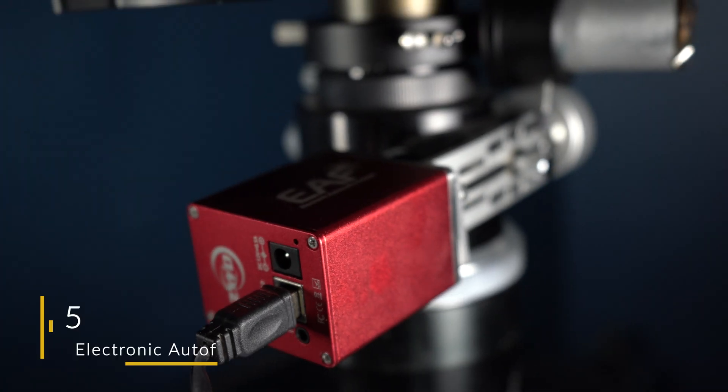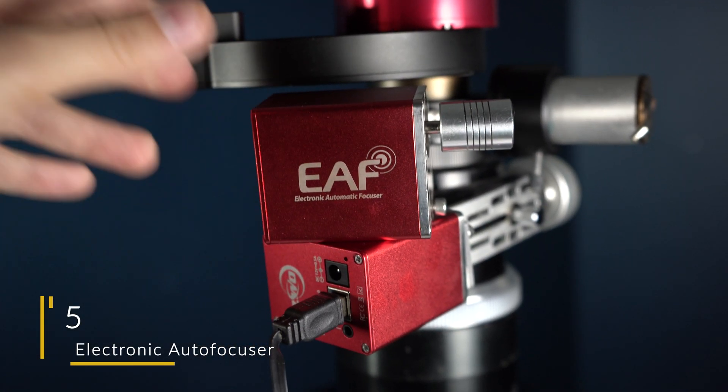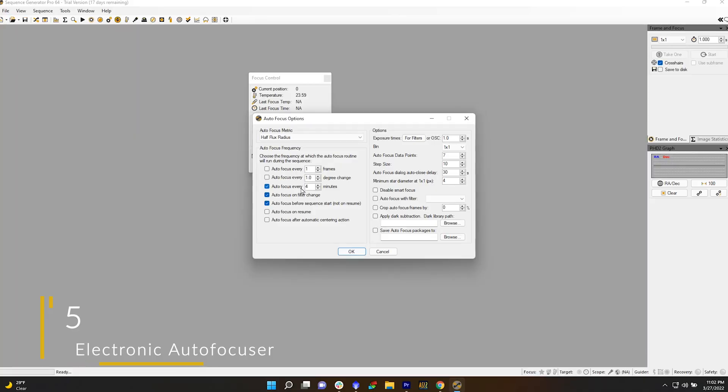In this video, we'll be recommending some pretty awesome equipment upgrades that are going to take your imaging rig to the next level, starting off with an electronic autofocuser. Being able to remotely control and schedule your autofocus routine is a huge advantage over a Bahtinov mask, and it produces surprisingly sharper stars. These sit in our number five spot because they are a complete game changer as far as automation is concerned.